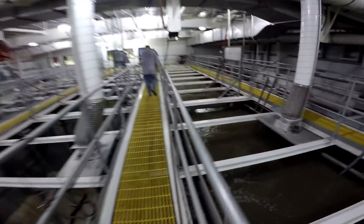In the wintertime they only have this one basin open because there's not a lot of people. In the summer they have the other ones open too.